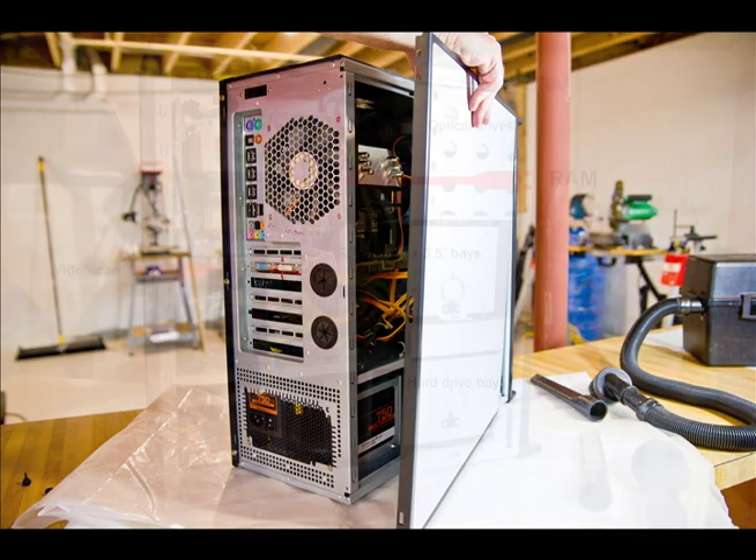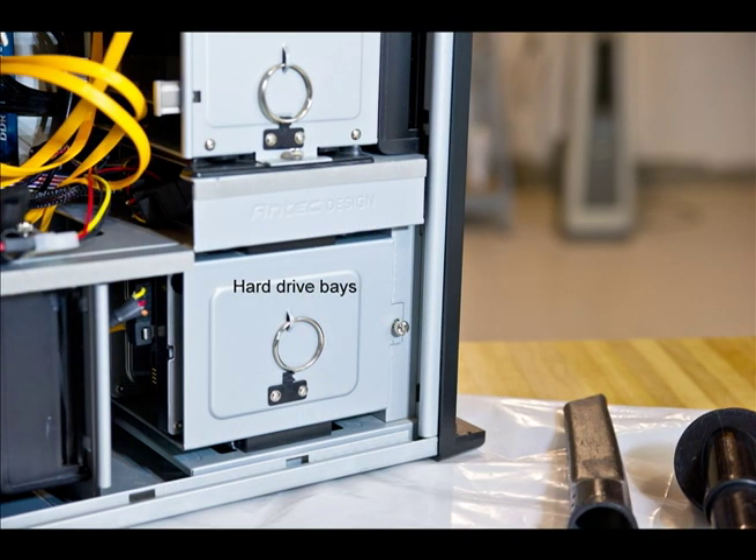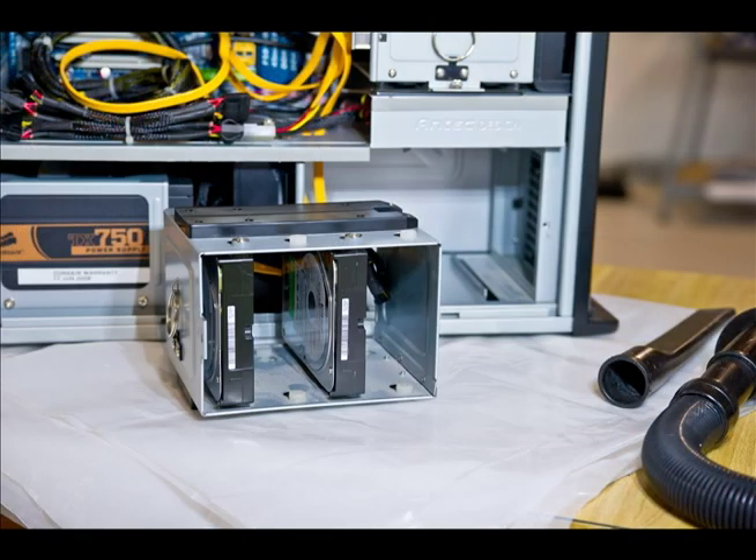For those of you who don't poke around at computers very often, here's a quick look at the major components inside the computer — they're all labeled for you. First, we're going to remove the screw on the hard drive bay and slide it out. You'll see there is dust in between the two hard drives.